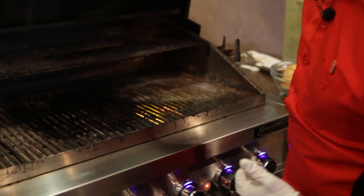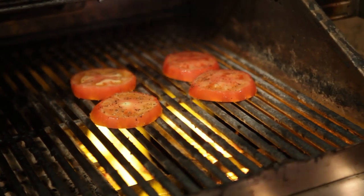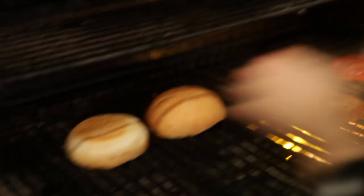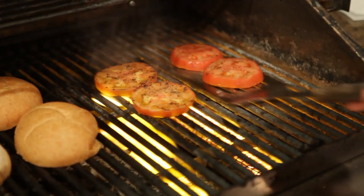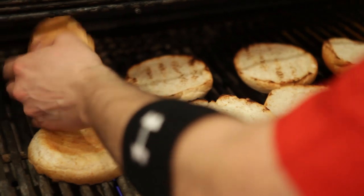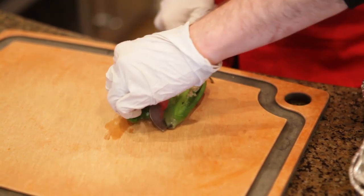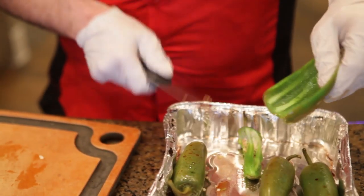I'm going to get our buns ready to go — throw them on the grill as well. Grab these tomatoes on the sear station. Grab our buns and just warm and toast them a little bit. Close that lid for another 45 seconds and we're going to revisit it, take it off the grill, assemble the burger, and it's going to be delicious. Once all your meat's resting, your tomatoes are done, your bread's done, go ahead and slice your jalapeños once they cool off. Remove the seeds — that's what's going to make it extremely spicy. If you like the spice, you can always keep the seeds in there.